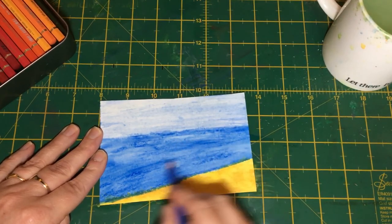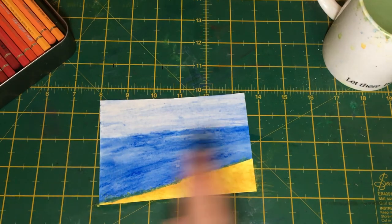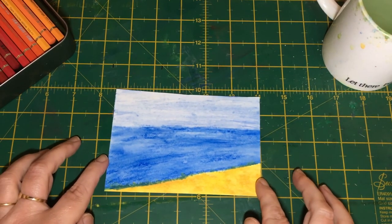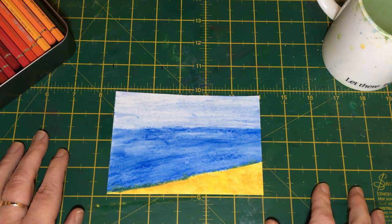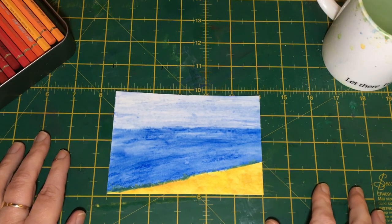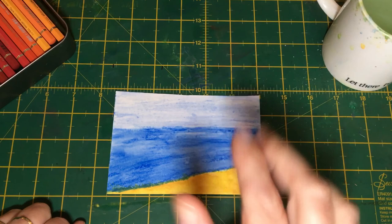So just finish it off like that and we have a nice textured sand on our beach. I hope you've enjoyed that and found it useful. When you come back next time we'll be doing another harbours and boats scene, so please do join me for that. In the meantime, stay safe, have fun with your paintings, and enjoy the rest of your day — bye bye for now!